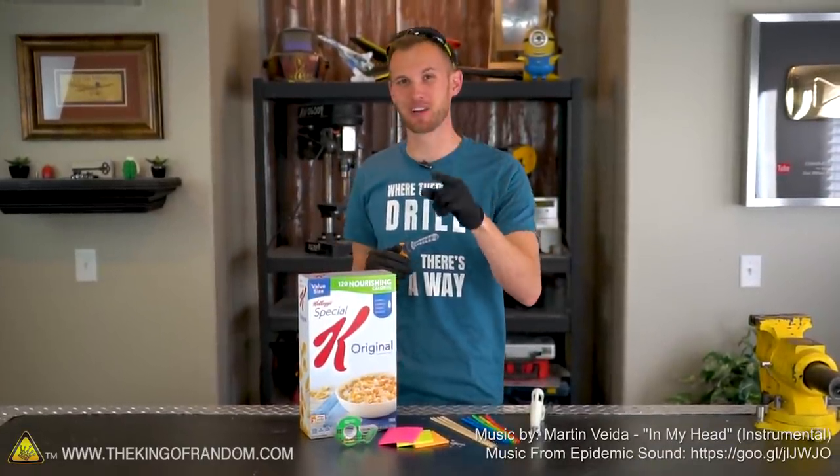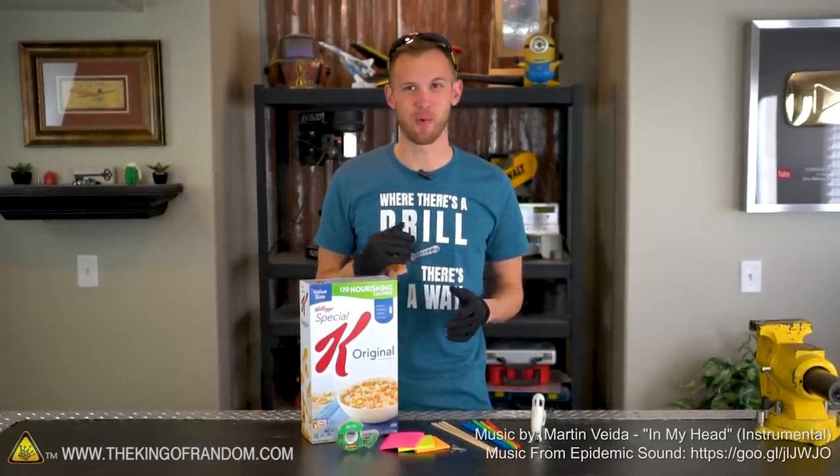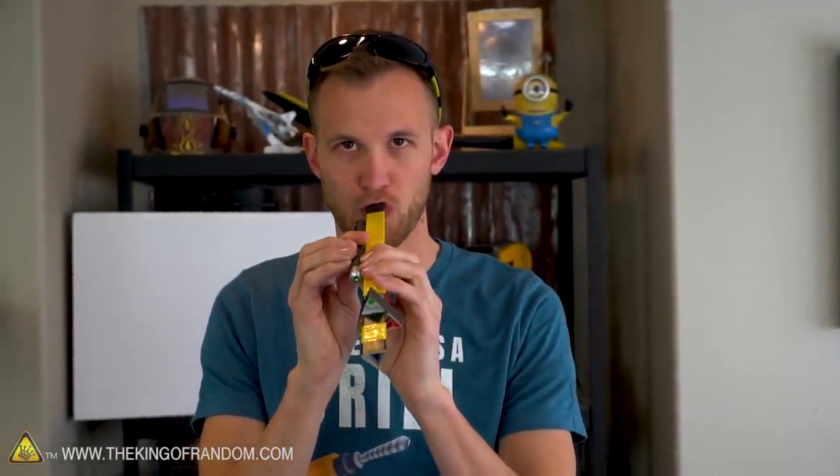Hey guys, I'm Nate. Welcome back to the workshop. Today, we're gonna take a look at another DIY weapon. We're going to be building a blowgun out of a cereal box.